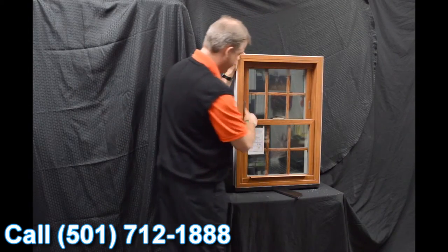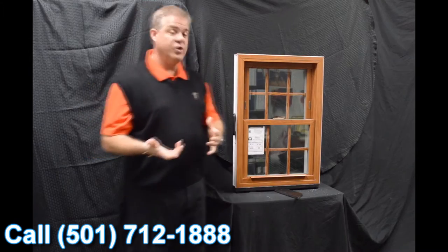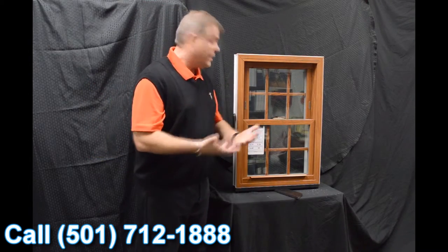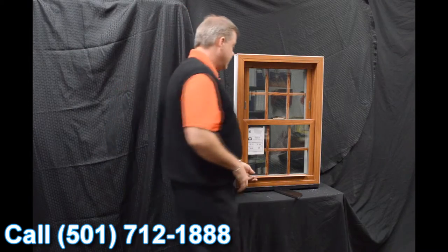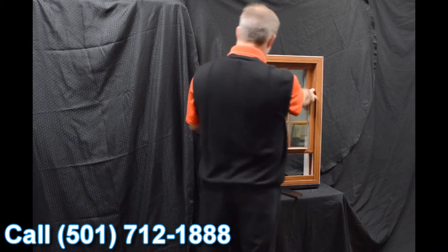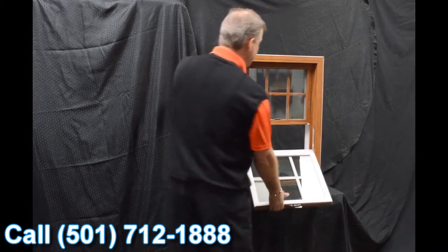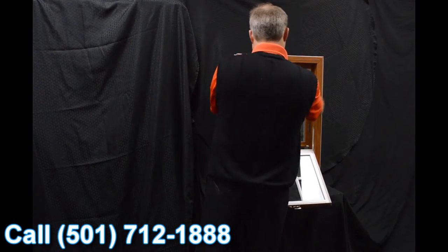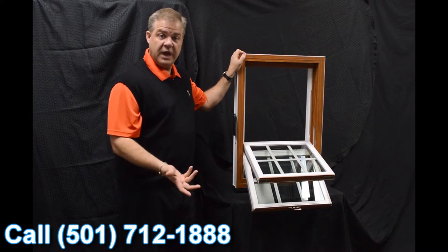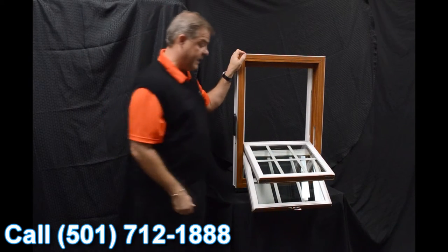Now we disengage these vent latches. The next characteristic on the window is the dual tilt latches. They're ergonomically designed and featured on both the bottom and top sash. So when we tilt the windows in — both sashes in — you can see how easy it is to clean the exterior of the glass from the inside of the house.